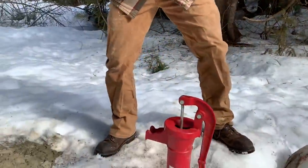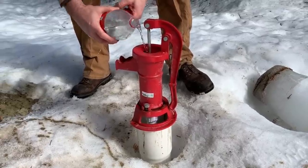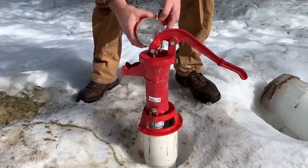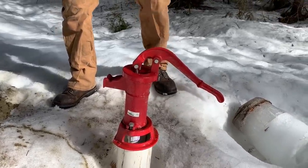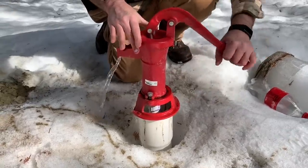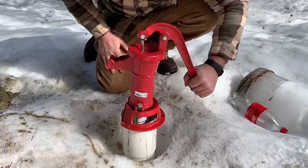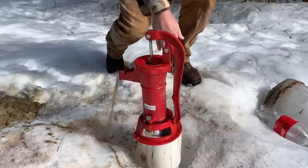Go ahead and prime it. Good height right there for our little bucket. There we go — got water! Nice.